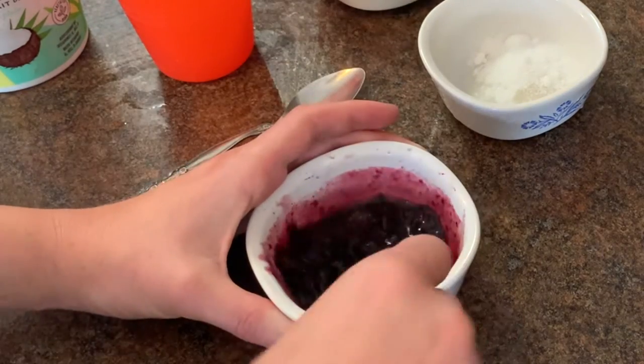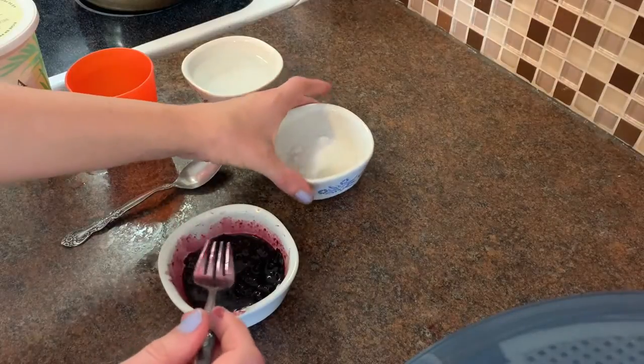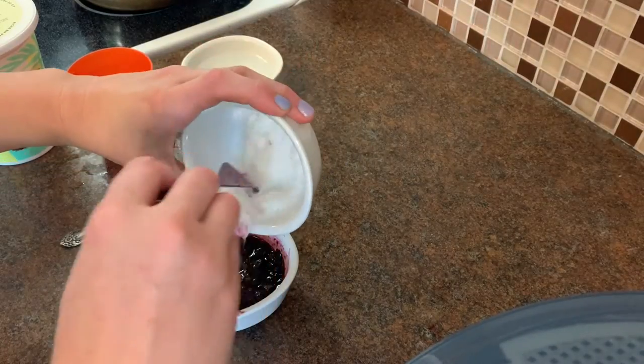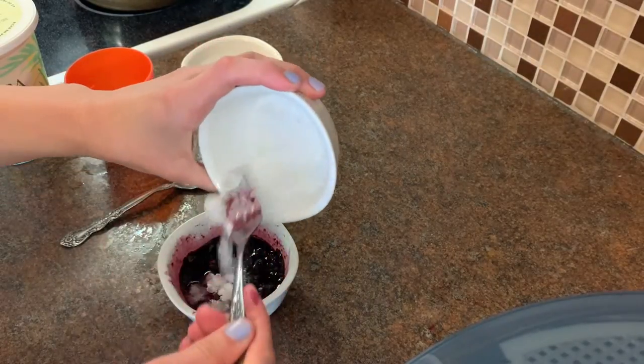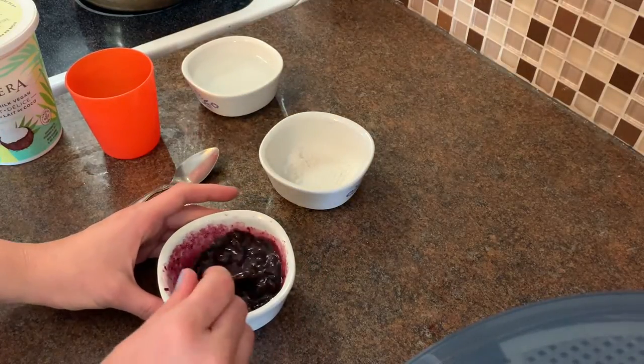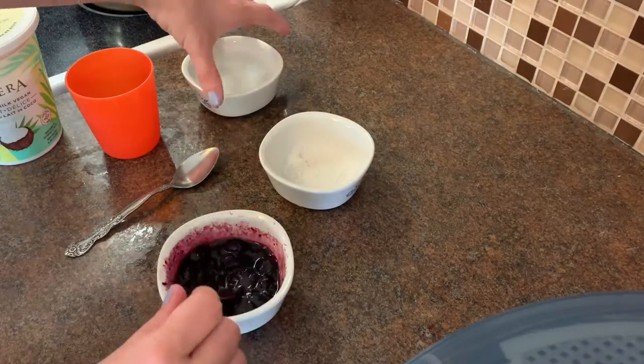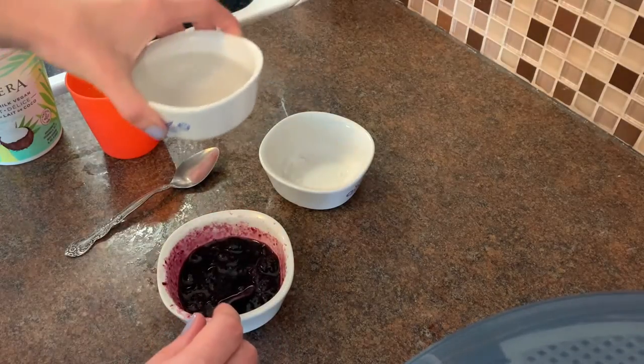If you have frozen berries you might have some extra liquid like me, but don't worry, we will just leave some of that out at the end. Take your teaspoon of sugar and add it to your squished up berries and give it a little stir. Once your sugar is all mixed in, take your water and put a little splash in.